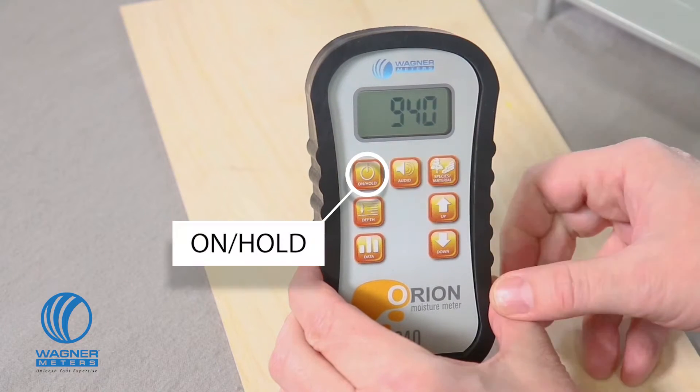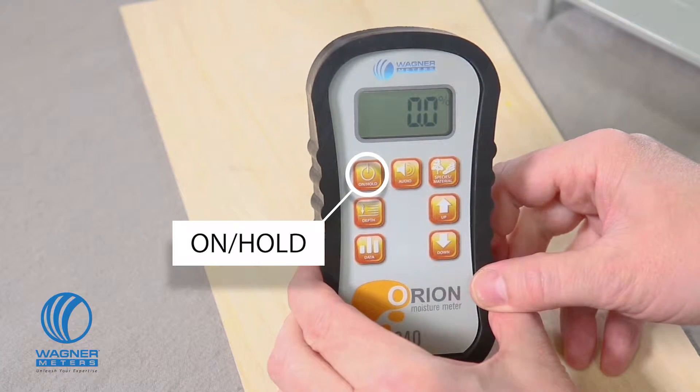The on-hold button turns the unit on and also holds a reading in case your measurement is in an area where you can't see the display.